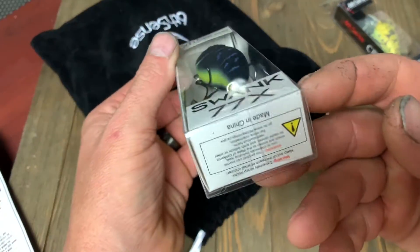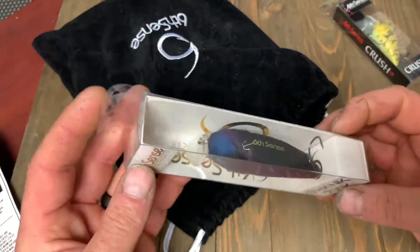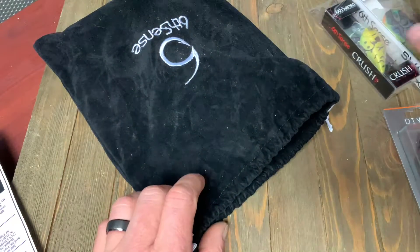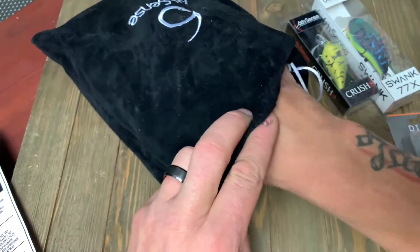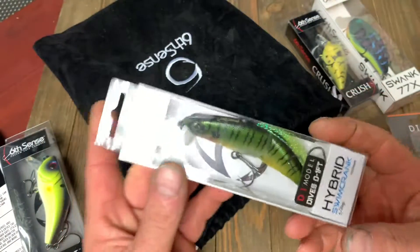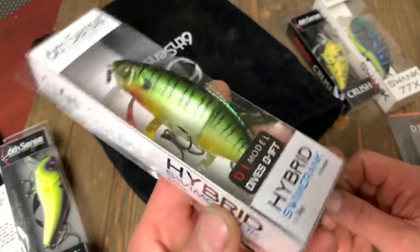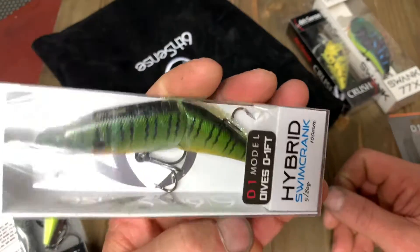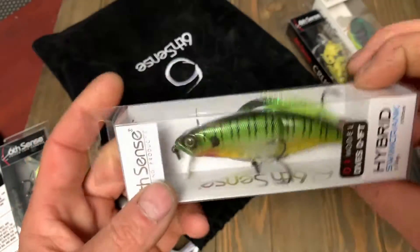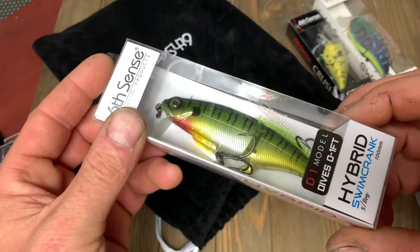This one right here is the Swank 77X in Black Magic. This is more like a wake bait — it's not like a regular square bill that's just going to dive down a little bit. And wow, this is a really cool hybrid — this is the Swim Crank. It dives just below the water, zero to one foot. Look at that thing — Neon Sunfish color. That's nice. 5/8 ounce.